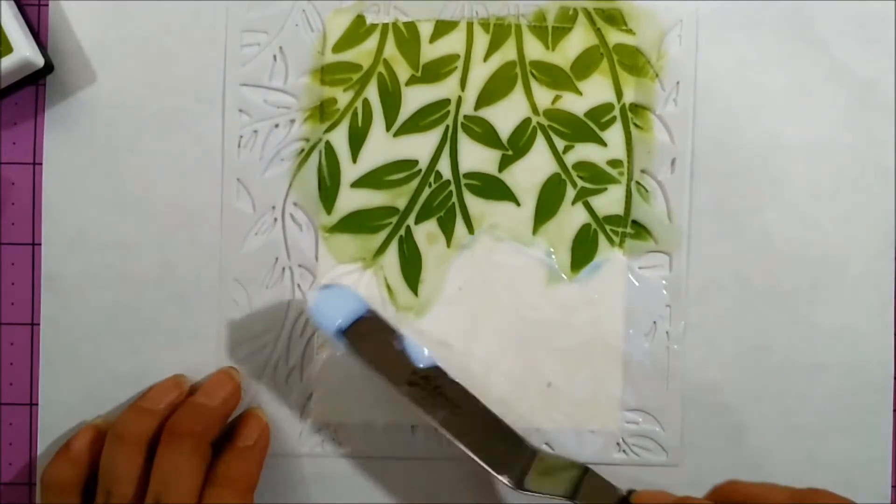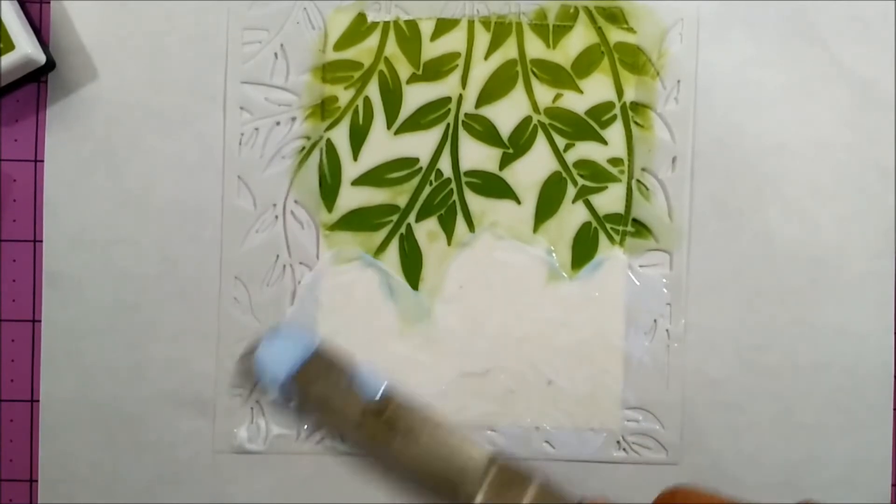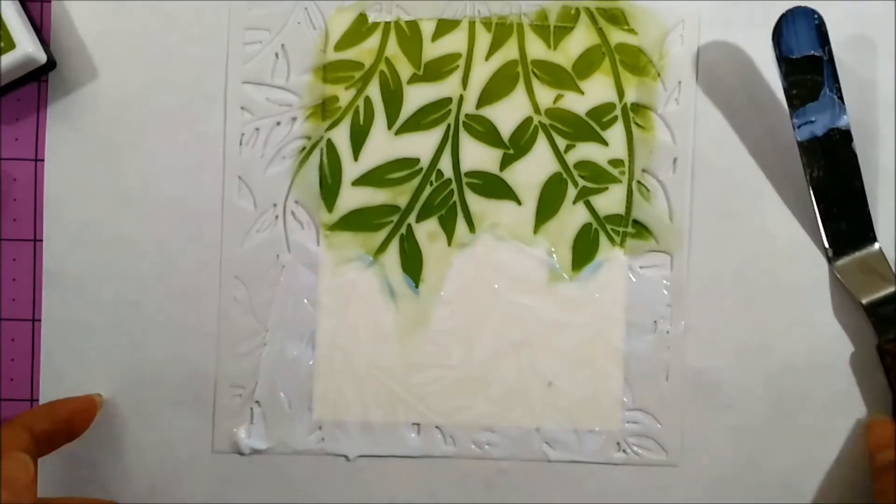It is also great for transferring foil because it dries tacky, and it will allow you to transfer foil with only your fingers without the use of a laminator.